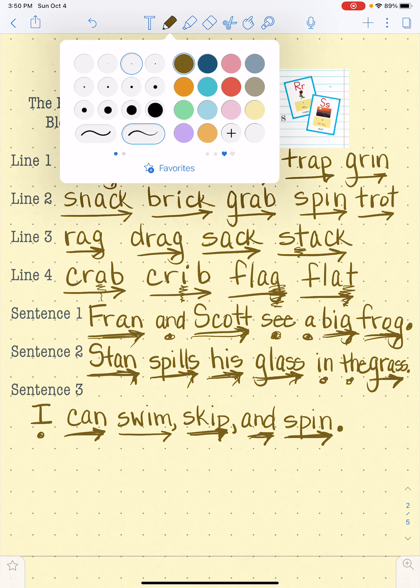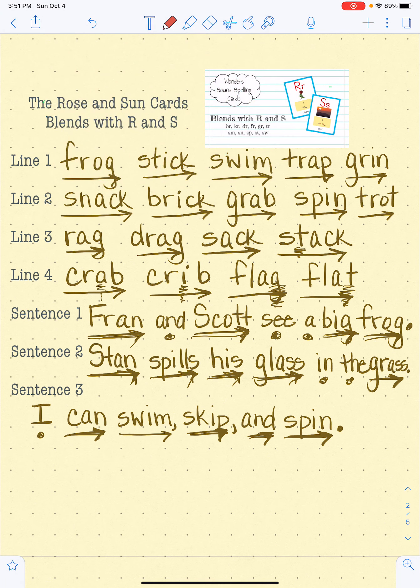Did you notice how I made the comma right there? And the comma right there? That's because I was making a list of things I can do. I can swim, I can skip, and I can spin. And when I'm making a list of things I can do, I put a comma — this little mark here — in between the words on my list, to make sure that people know I'm making a list. Great job today.